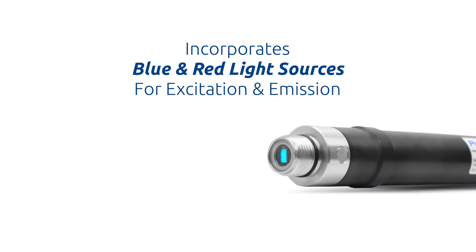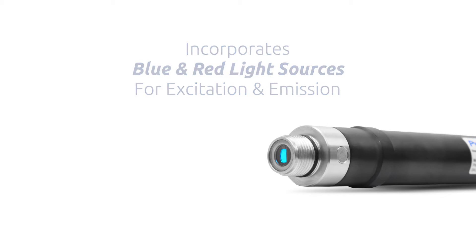The ST773 incorporates a fully optical platform to measure dissolved oxygen in water using blue and red light sources for excitation and emission, commonly referred to as fluorescent quenching.